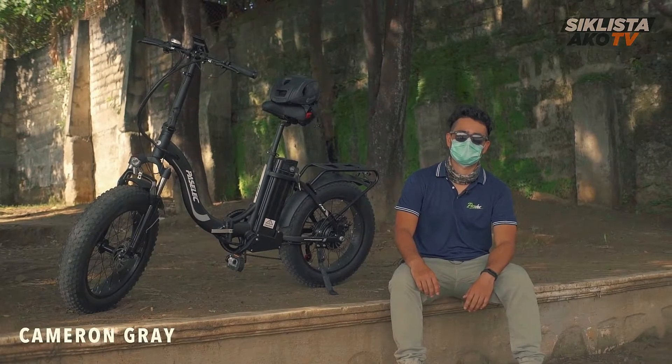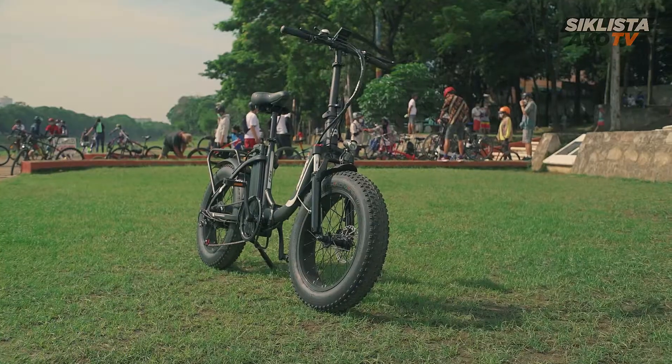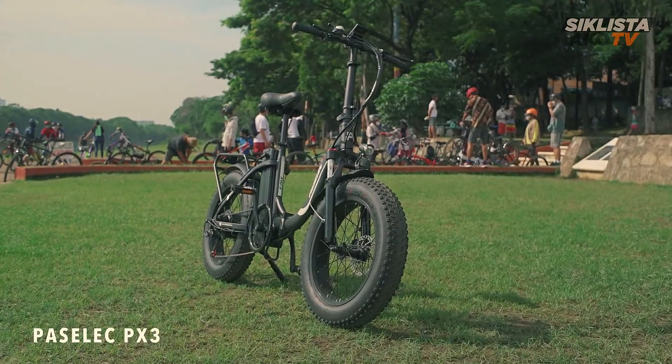This is Cameron from Grey Tech, and today we'll be doing the review of the Pacelec PX3. The PX3 is one of my favorite commuter e-bikes.